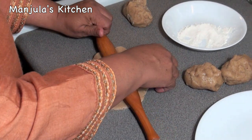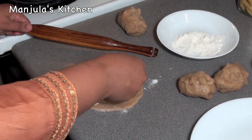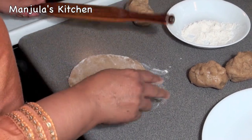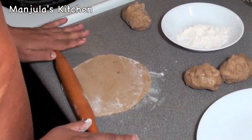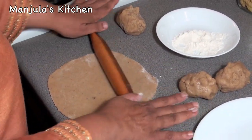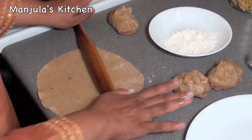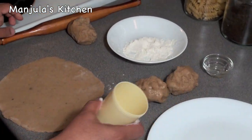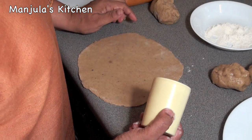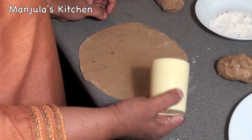Roll it to about 8-inch diameter. If it starts sticking, just add a little more flour. We don't want to use too much flour. The puri should not be very thin — it's looking right. Now I am using a cup for cutting, which will make about 2-inch diameter puris. You can use a cookie cutter or any shape and size you like.